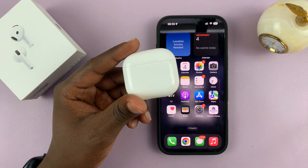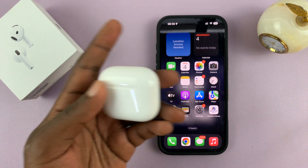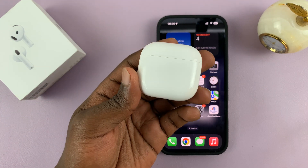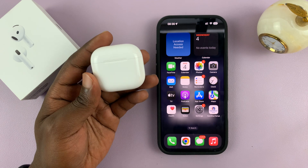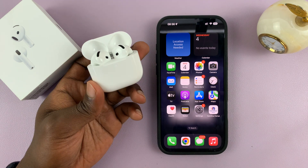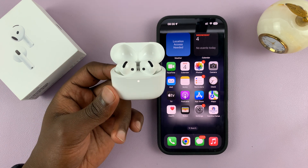Also make sure you've charged them. Most of them come with some charge from the box, but just to be sure, go ahead and charge them for a couple of minutes, maybe even 30 minutes, and they should be good to go. The next thing you want to do is open the lid of the case just next to the iPhone.